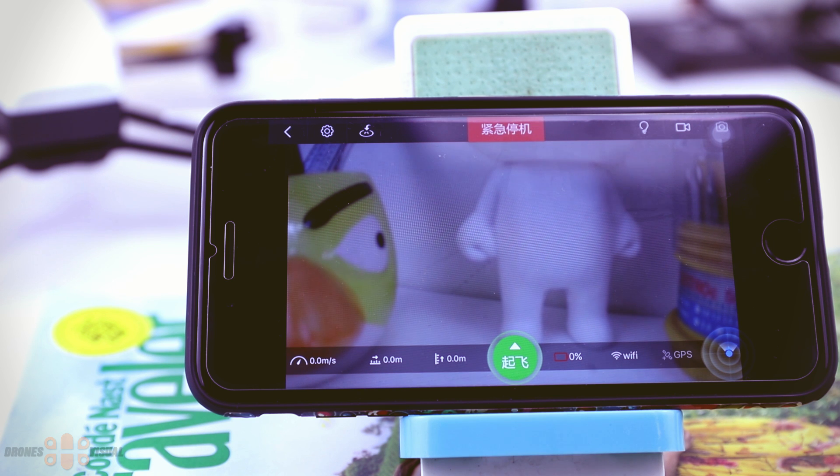There is a video camera icon to record video, and a camera icon for photos. In the lower section on the left corner you get the speed of the drone in meters per second, then the distance, and on the right side the altitude. In the center area is the auto takeoff button, which becomes auto landing later. Then we have battery — I'm not sure why it's showing 0% — and then Wi-Fi and GPS connectivity on the right corner.